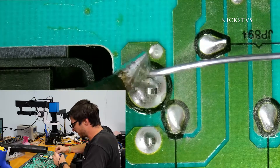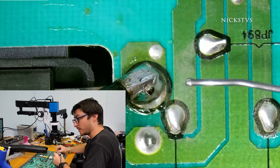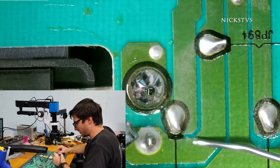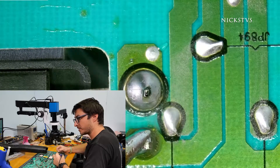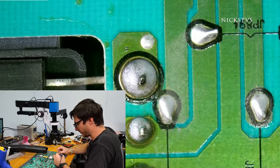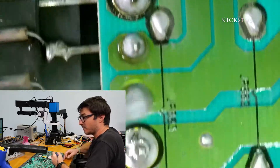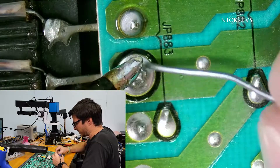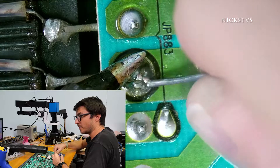We're down to our last transformer. Going back on the models this board is compatible with — I believe it is a BN44 part number, specifically BN44-00447A. Like I said, it is compatible with a few different models and we'll have some more information on that in the description.